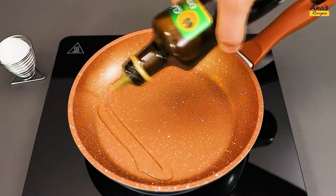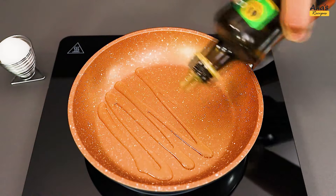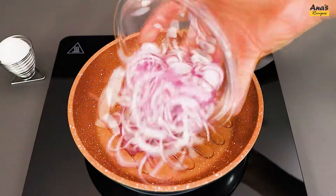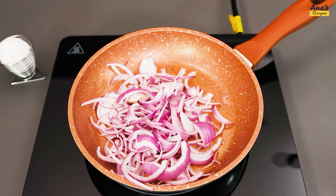Now, in the frying pan, add a drizzle of olive oil. Place the sliced onion and, to taste, add salt and black pepper, and mix.